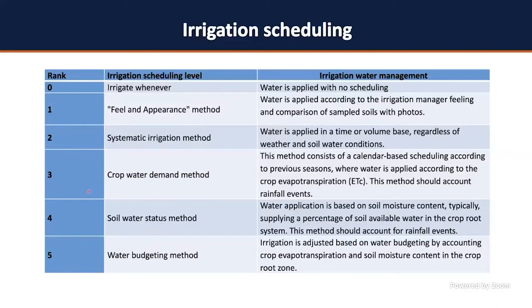Ranks three, four, and five are the ones we usually recommend because you are applying water based on crop water demand (rank three), or based on the soil water status method (rank four), or a water budget method where you account for both crop water demand and soil water status (rank five). Today we're going to be talking about ranks three, four, and five.